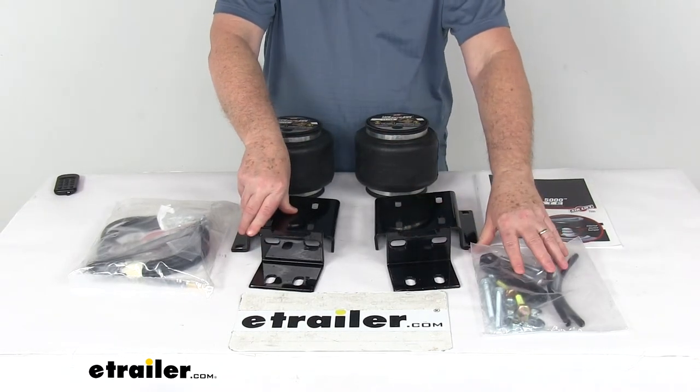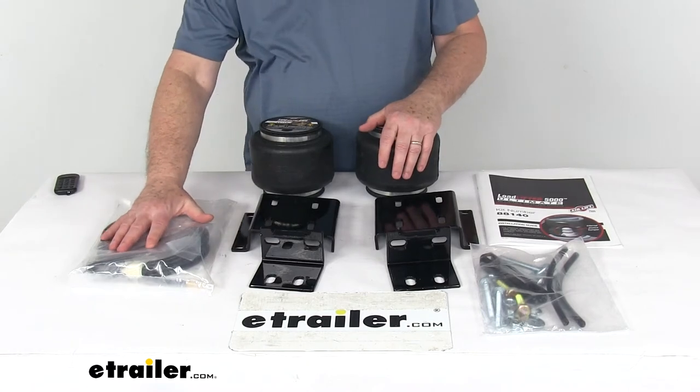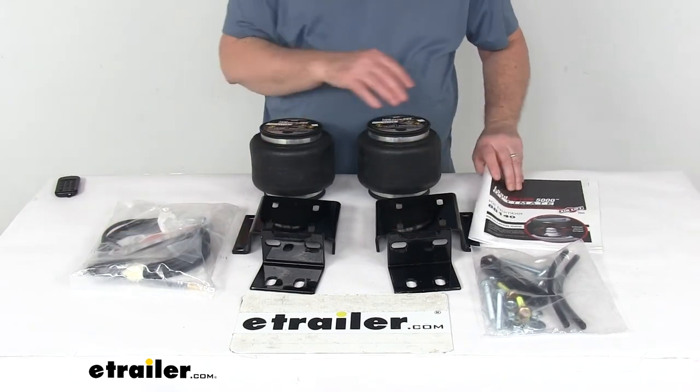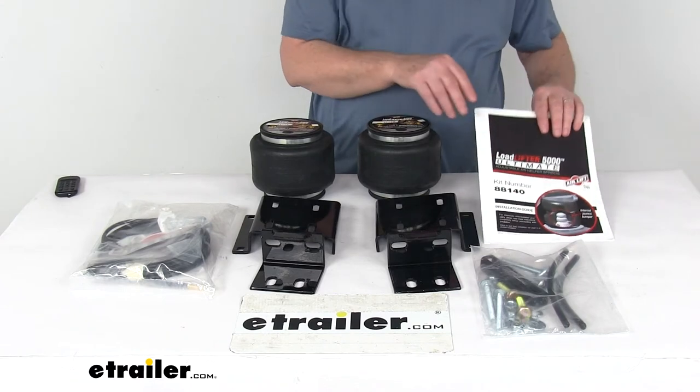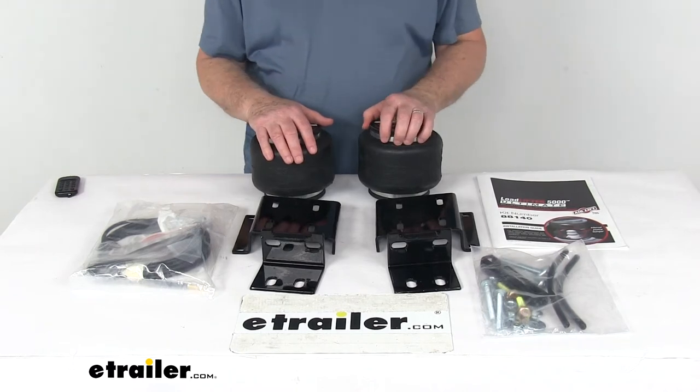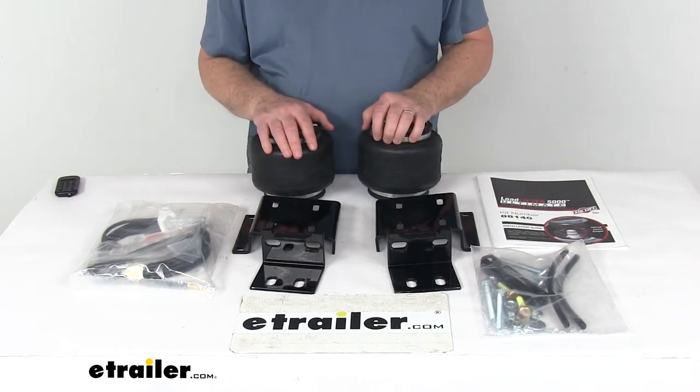Also included is all the hardware you need to install it. This bag contains the airline tubing and manual inflation valves. It comes with a nice installation guide that describes how to install everything.